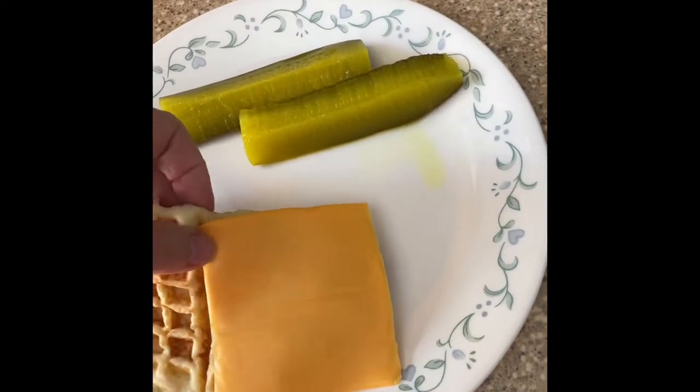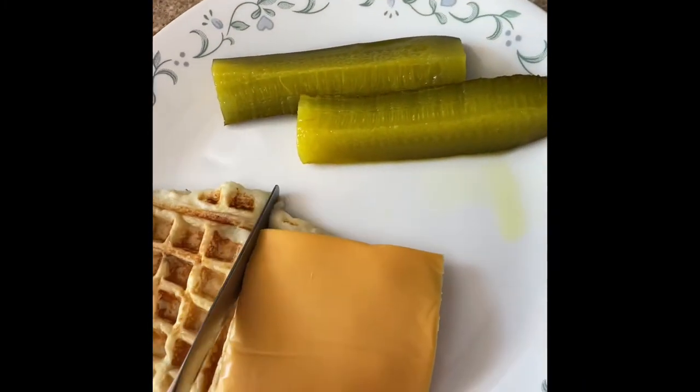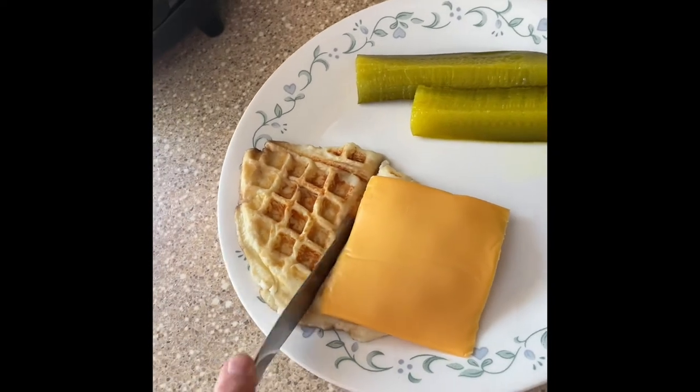I'm just gonna — I need a knife. Like, could this actually become a grilled cheese sandwich? I don't know what it's gonna taste like.